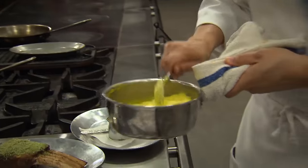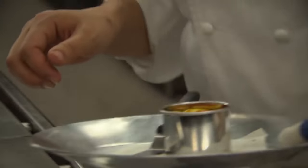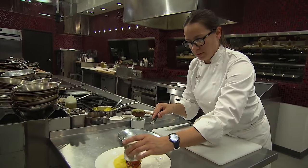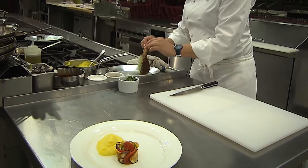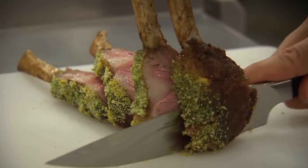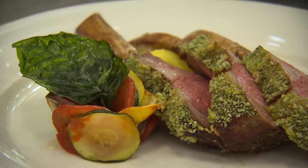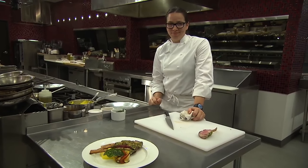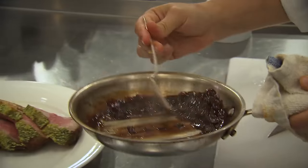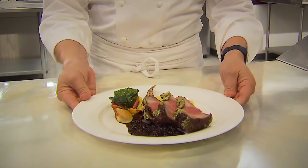We always start with our potato puree. Then we'll get our ratatouille on there — we'll come right underneath the parchment onto the plate around 10, 11 o'clock, and lift that up so it stays together. Put our fried basil garnish right on top of that ratatouille. The one thing you don't want to forget in Hell's Kitchen is the lamb sauce.